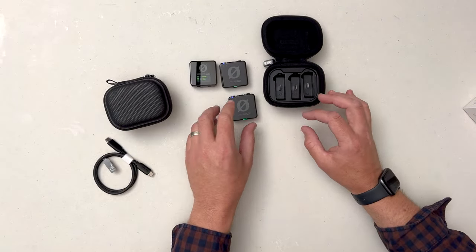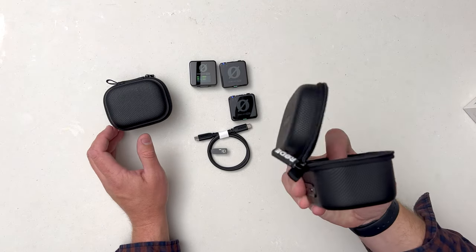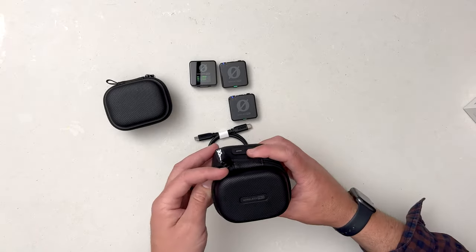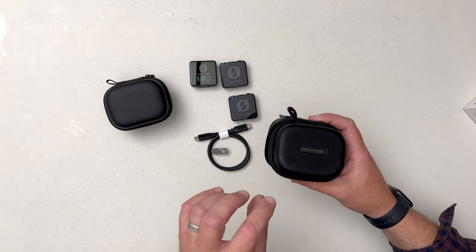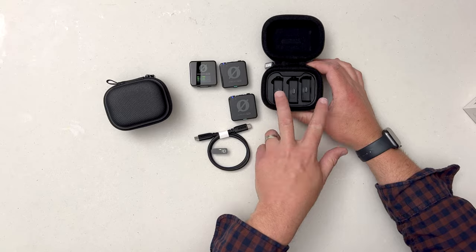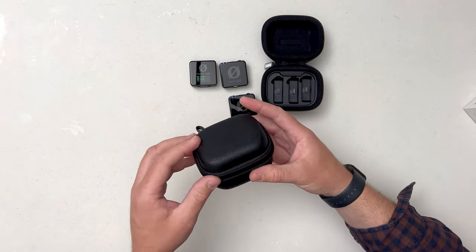Out of the box they've got the default settings - they don't have always-record turned on, just auto gain and things like that. You need to plug that into your computer or iPhone and switch those over on the Rode app. The cool thing with this new charging case is with all the units inside you just plug it straight into your computer and you can access the recorded files and adjust the settings via all three units in the one box - so you don't have to have three separate cables.